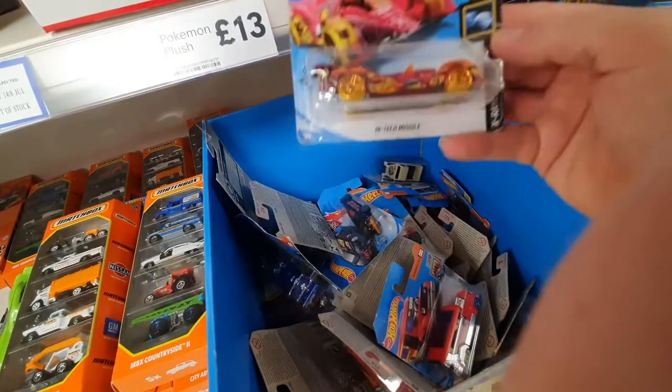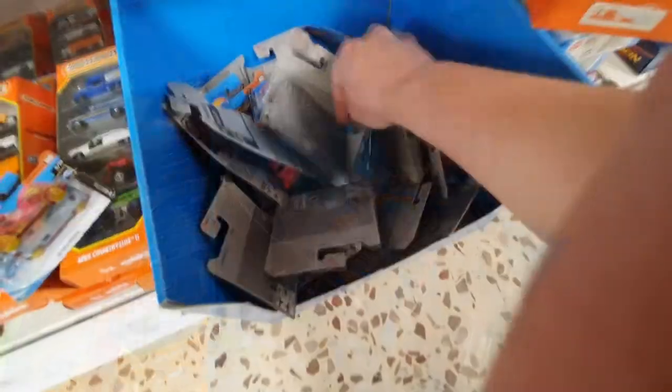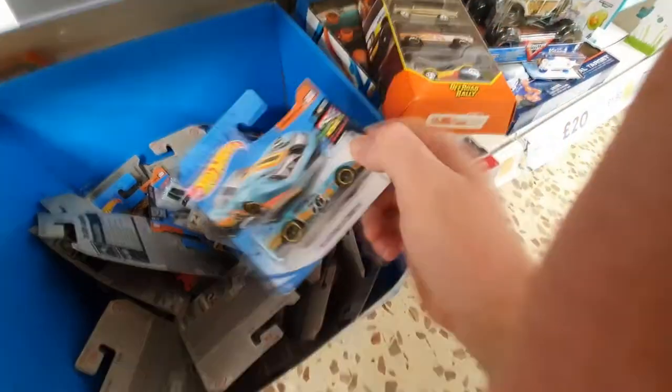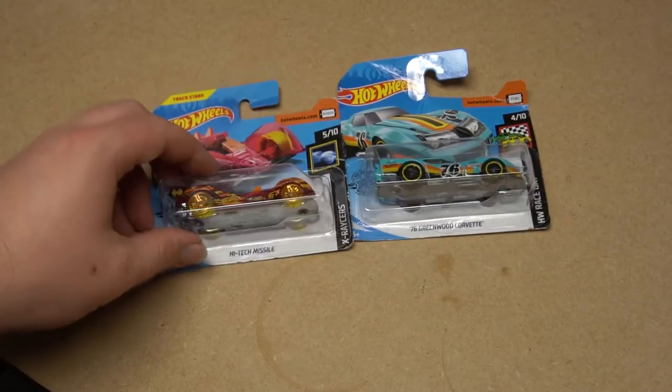To start things off, I've got to go and find some cars that I can customise. I've already got some ideas in mind, mainly an X-Racer and something with lensed headlights. So after that peg hunt, I have my two cars here.